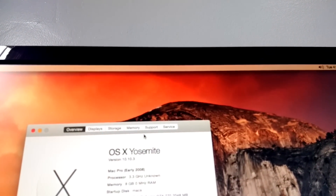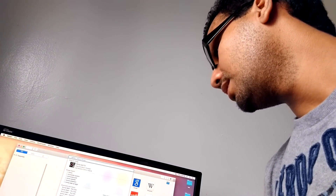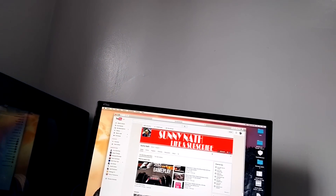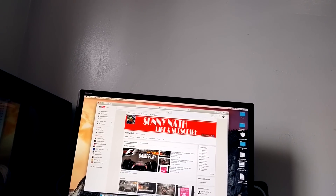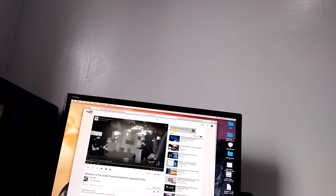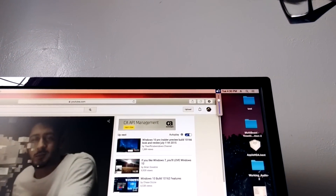You guys can see right here — yeah, everything works, even the volume works. I'll just prove it by going to one of my videos on my channel. See right there — the video plays and the volume works perfectly.